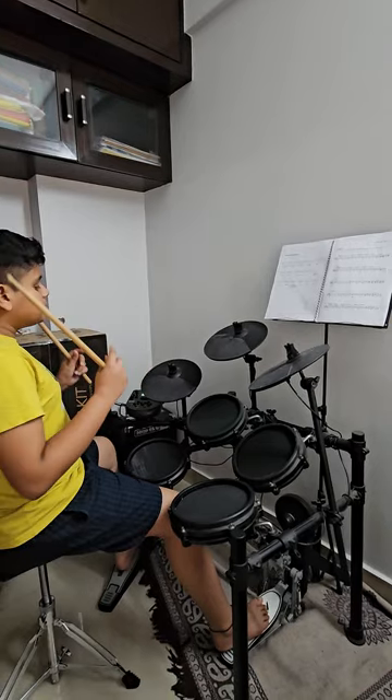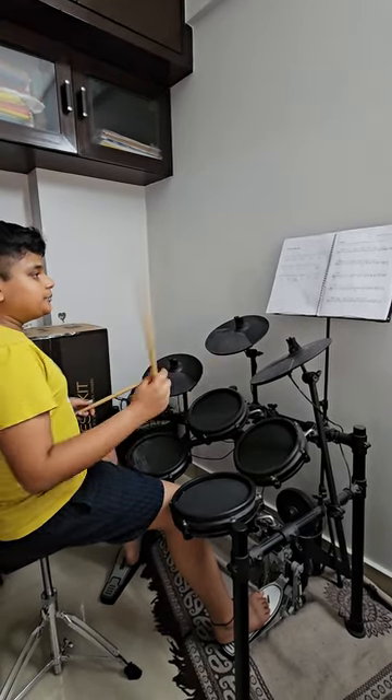Now we are playing tune 2 which is easier or higher. We are using the right cymbal. I will show you how to play.